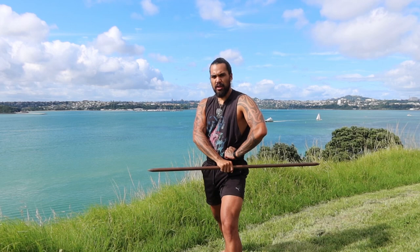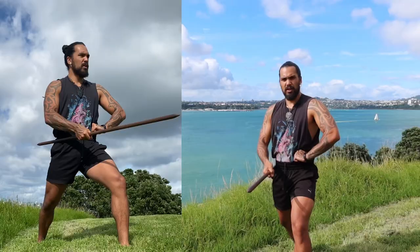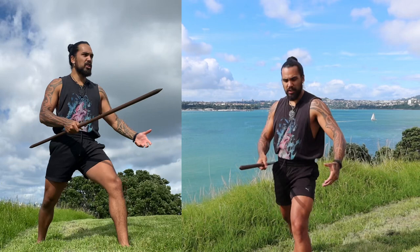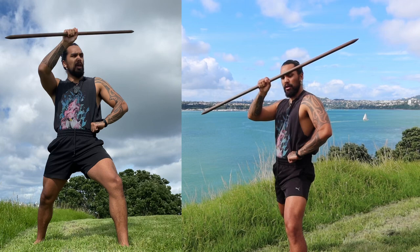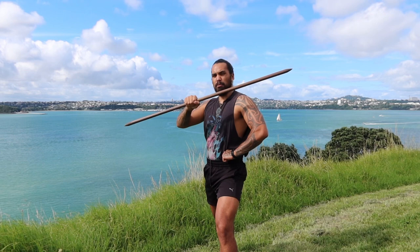Two more to go. All you're doing is shifting the rākau forward from Mangotau. See how none of my body is changing — it's all in the wrist. Mangopare — Mangopai — Mangotau — Mangotu. Always with intent.